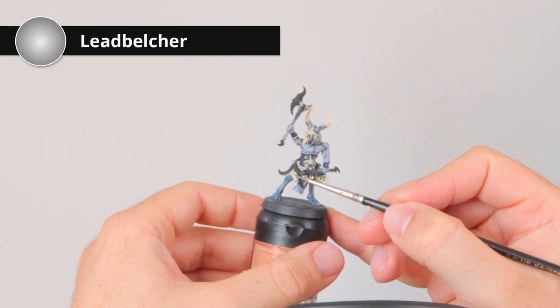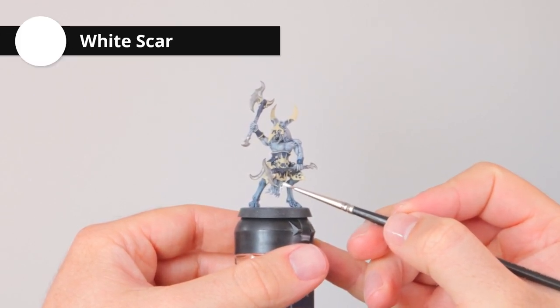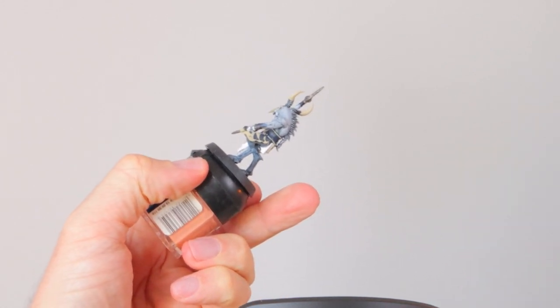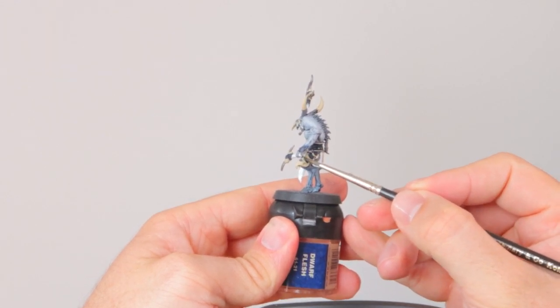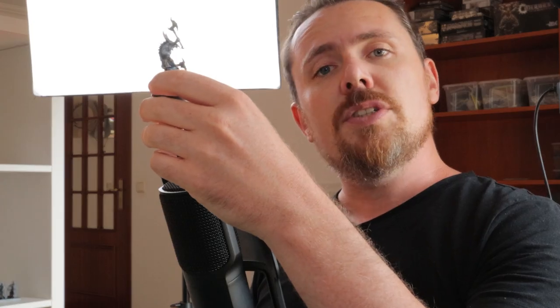With the bone trim done, before shading and highlighting I'm going to block in some other colors. I'm starting with Lead Belcher on the weapons and metallic parts, then the cloth between his legs and the weapon handles get a layer of White Scar, and then a layer of Mechanicus Standard Gray over the hair on his back, the horns, his beak, and the hooves. With all colors blocked in, it's time for some washing — I'm applying Nuln Oil on all parts of the model except the skin: the armor, trim, weapons, and metals.